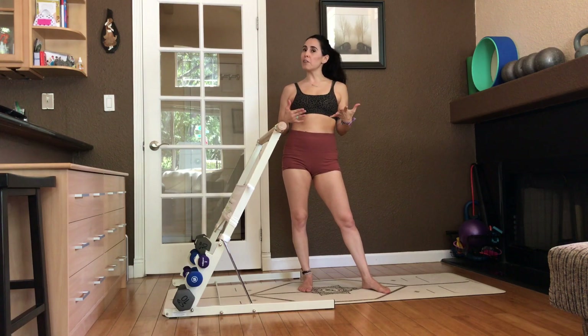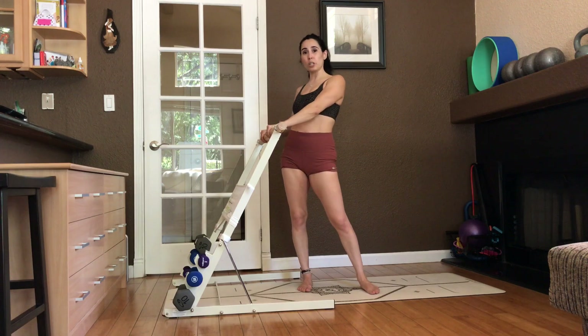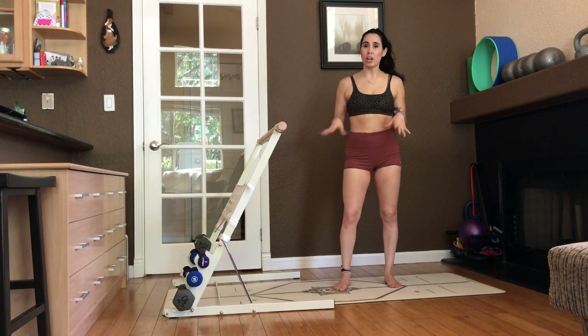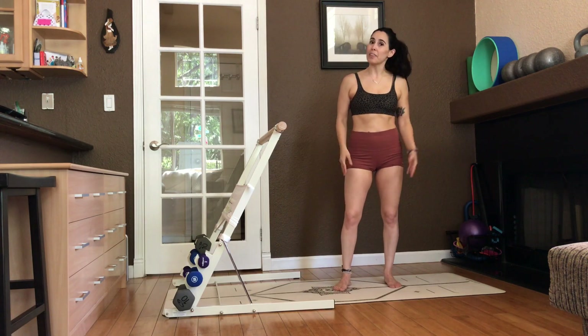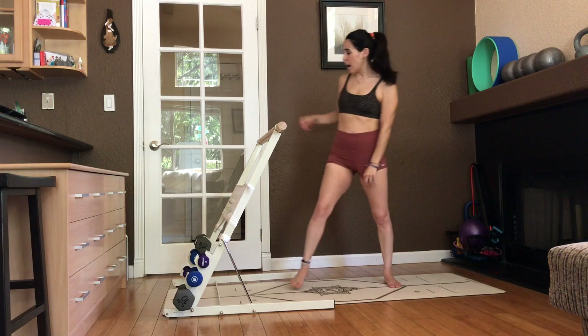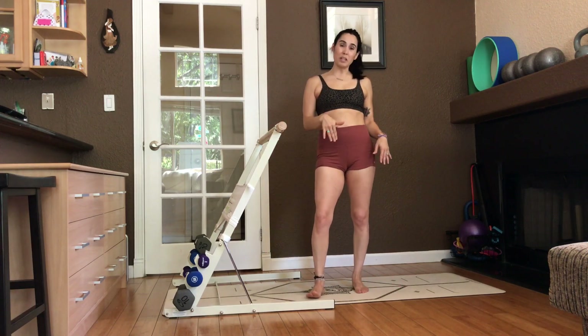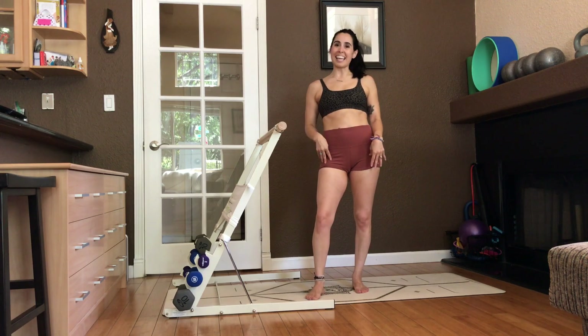Do the best you can. You might need to modify with some things because I probably will do some things that will not work on a chair. So just be safe. Do what you can. Step away from the chair if you need to and do the exercise without any equipment at all. If you have some light weights, maybe two, three, five pounders, we'll do a little bit of a set seated at the end.